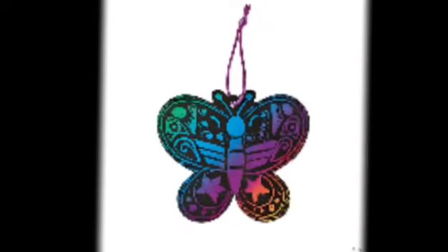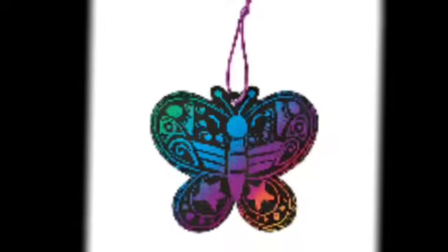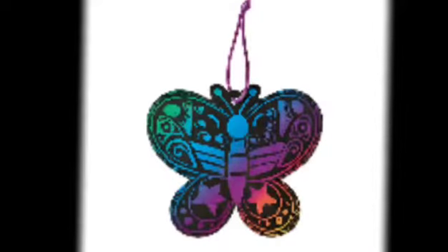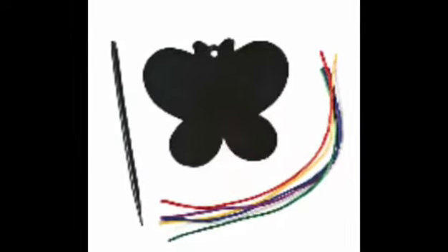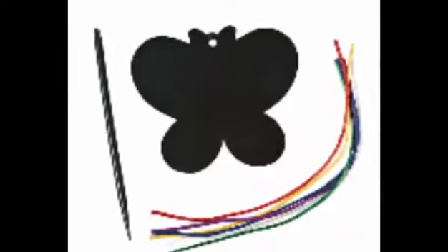Hi, today I'm going to show you how to make a magic color scratch butterfly ornament. This is what you have in your kit: a stick, a string, and a butterfly shape.